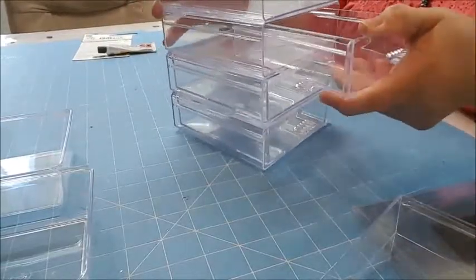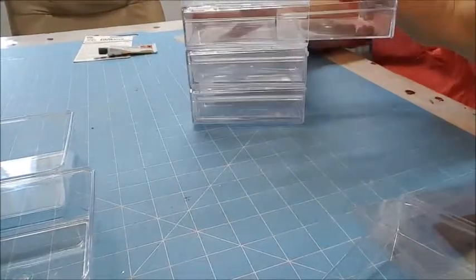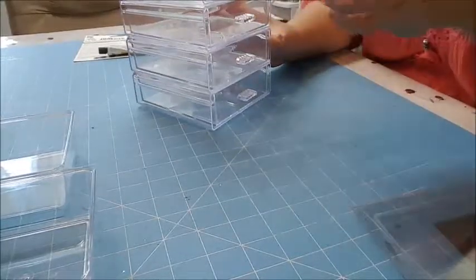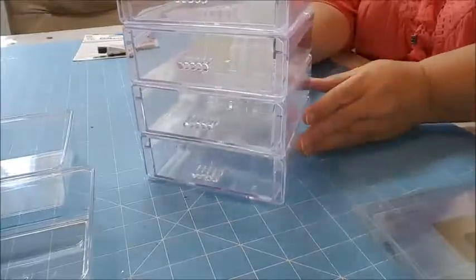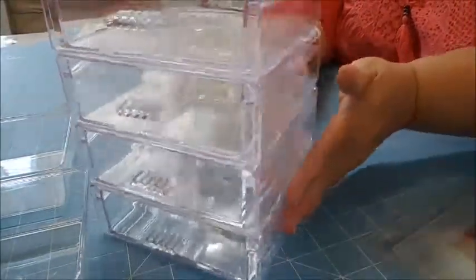Come on, honey, get in there — this one doesn't want to go in. Let me pull it back out... I was doing something wrong. There we go — sliding the last one in. I've got my little dresser, my little chest of drawers, and I can put anything I want in there.